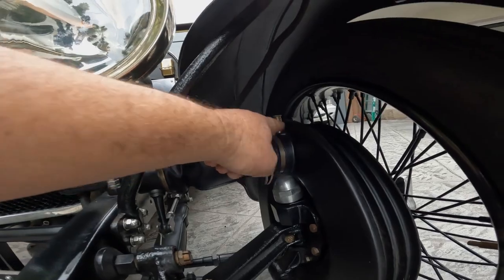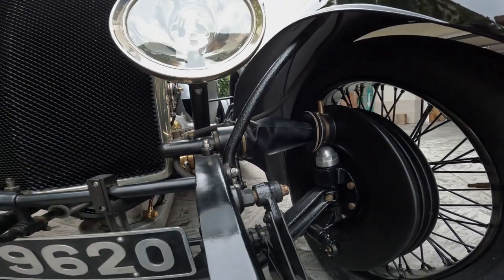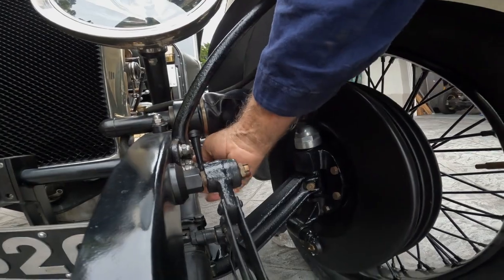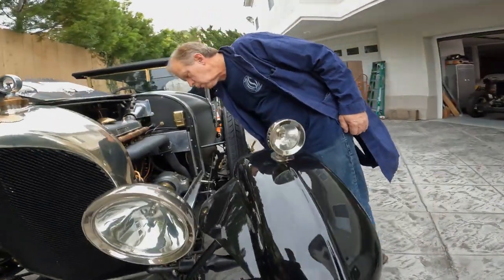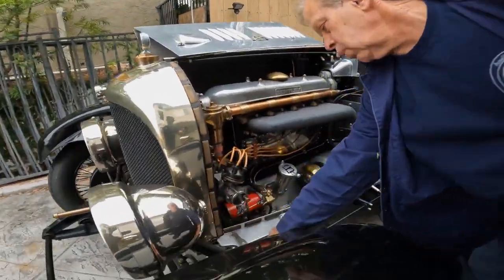Is that an adjuster right there? No, that's a lubricator. The adjustment is right here. So you've got a lubricator there, and massive drum brakes. Yeah, so you've got a turnbuckle for adjustment. And that's just a rod.